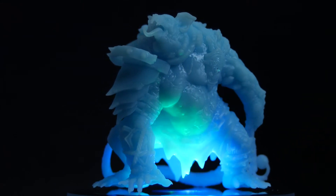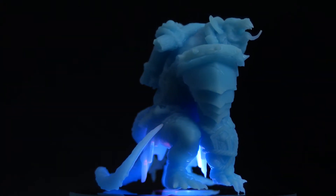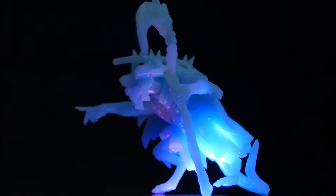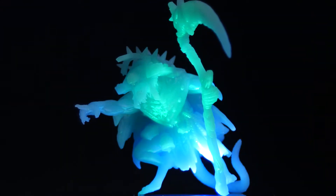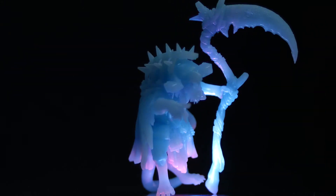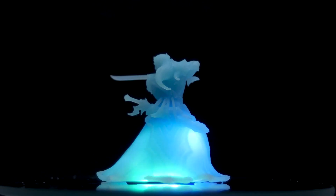Some of the things I did note while printing: there was not really an odor even without running my exhaust system — very faint, maybe a 2 out of 10. I did note that the supports were pretty solid; they weren't the easiest to remove from the models. I'm not sure if that's due to the models being pre-supported themselves or due to the resin.